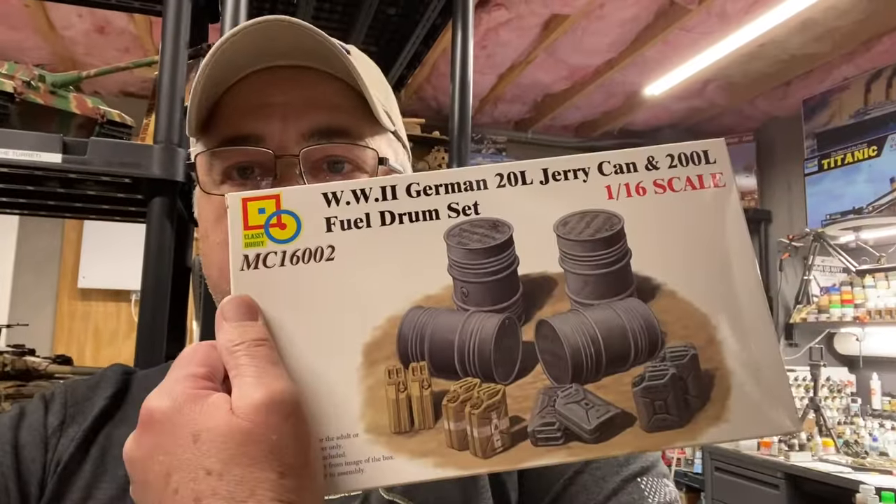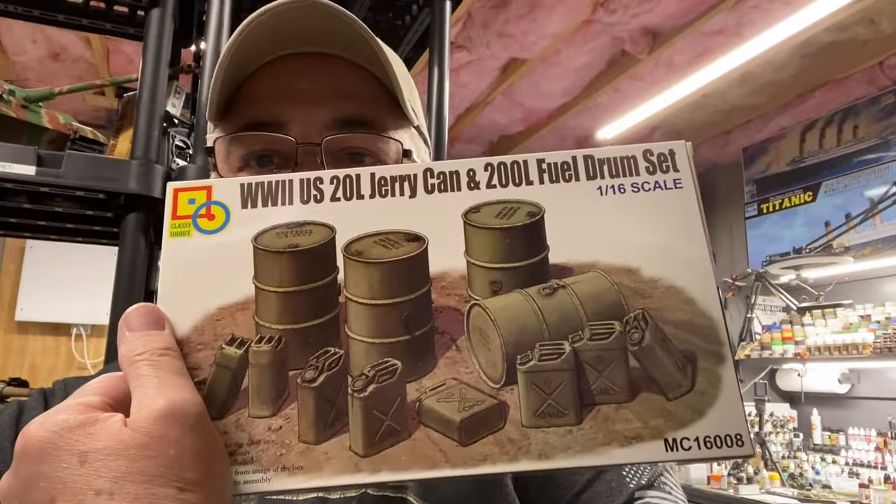I started looking around to see if there's a company out there that makes a 1/16th scale jerry can set, and there is. It is Classy Hobby — they have these kits, right? So they come with the drums. They have the German set and they've got a U.S. set. But I think there's only one place in the United States that sells these things; otherwise you've got to order them from England or China. When I want to do something, I want to get it done now. I did get these kits in and they're not bad — you have to assemble the jerry cans, and they do come with the lids for the water version of the jerry can.